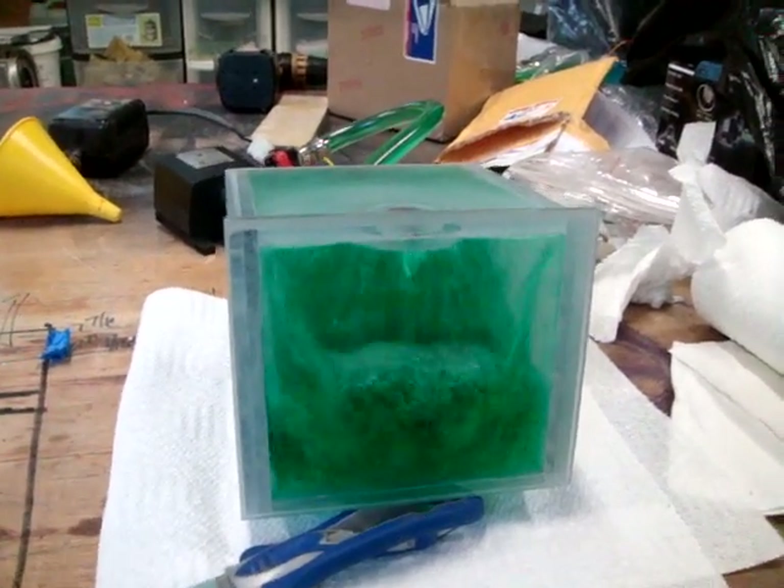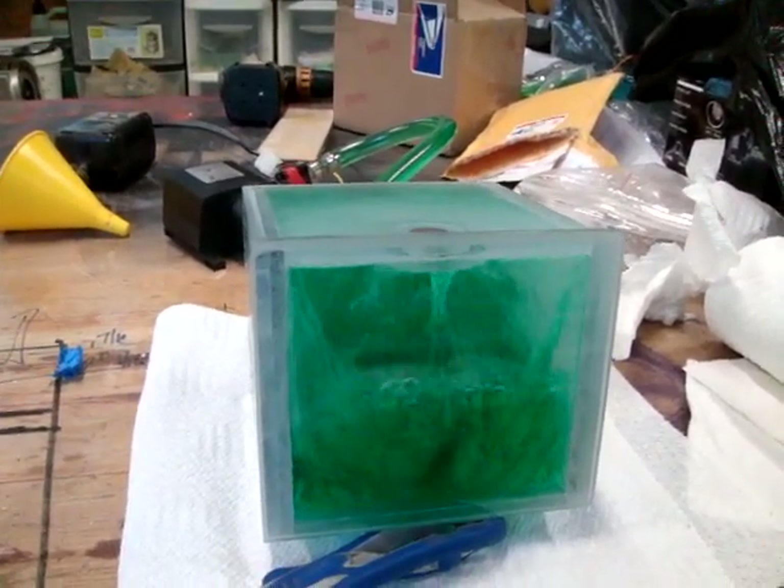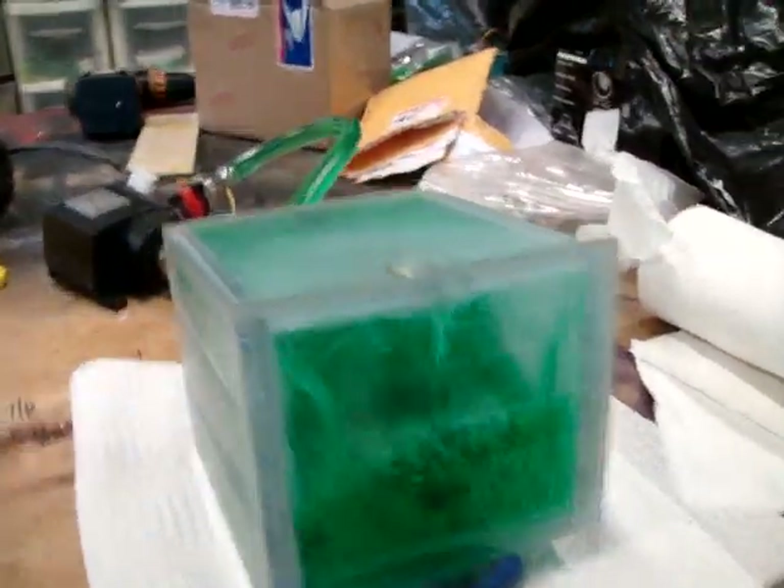This should also put some heat into it, because this pump is going to get quite warm as it runs.